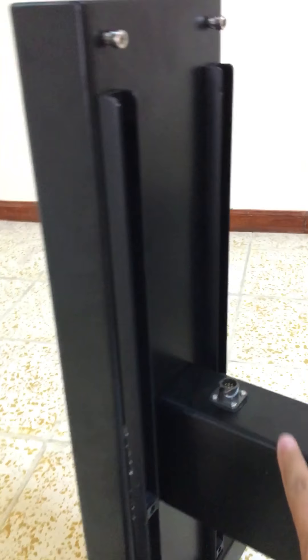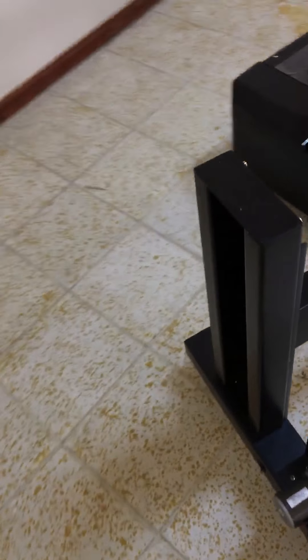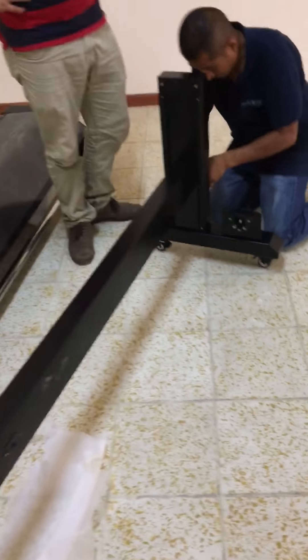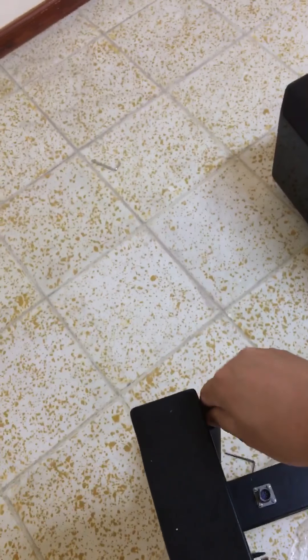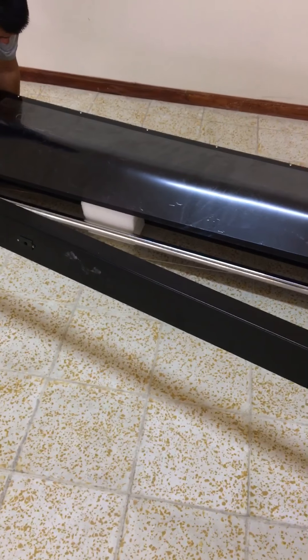I don't know if I'm gonna say this thing is on the other side. And then this loose a little bit. Okay. And then lift up this, put it on here. My brother, maybe you wait a little while, because when they put it, maybe the space is not good. So you see here — here is here.